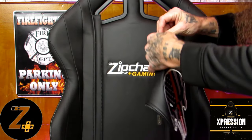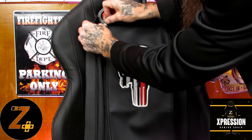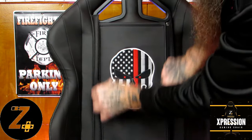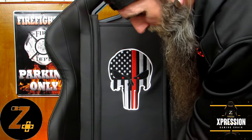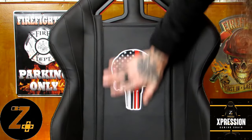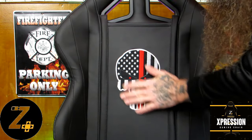Just like on your coat, you line up the zippers, get them connected, zip them down, and tuck the bottom in — and that's it. I think I'm going to rock the thin red line skull for a couple of days. The embroidery is just amazing — they did a really great job overall.